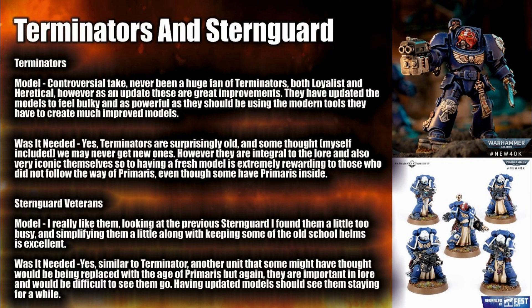A lot of people responded well to the Terminators. And then we come to the Sternguard Veterans — I really like them. The previous Sternguard I found were a little bit too busy; when I looked at them I just felt there was too much to them. Going back a bit and keeping that Sternguard look really works. They also kept some of the old school helms, which is excellent — I'm not personally a fan of them but many people are, and it's really good to show old and new come together. Was it needed? Yes — another unit that is very iconic in lore and difficult to replace. I think it rewards long-time players by acknowledging this game has a large history.